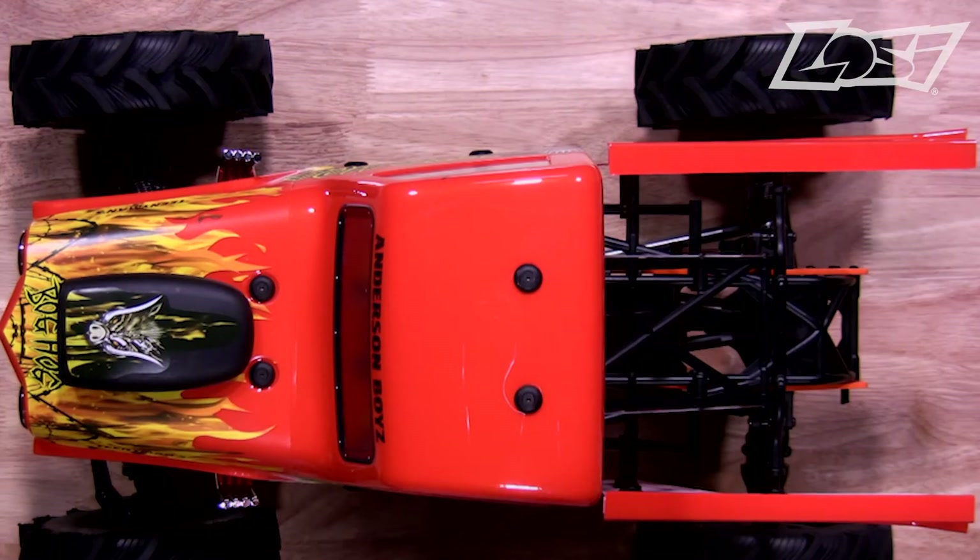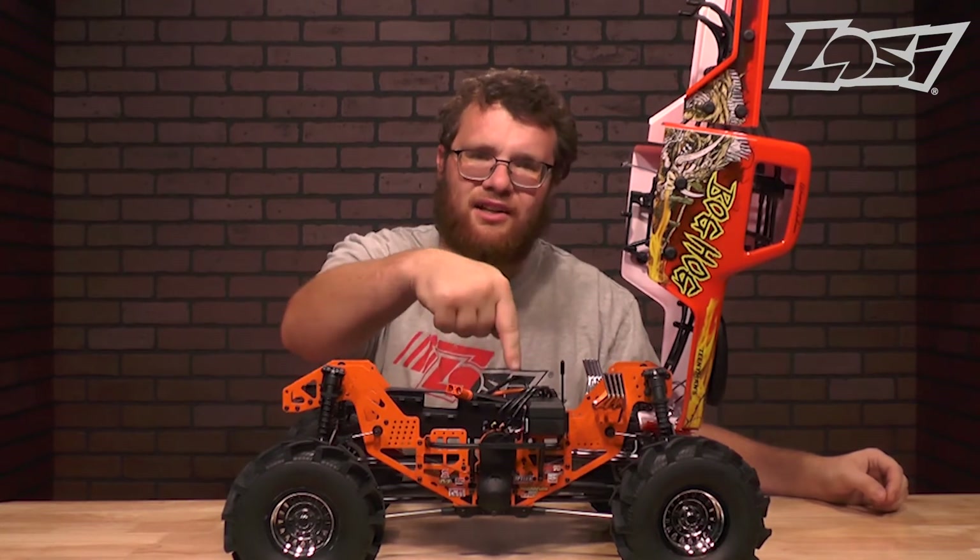To remove the body, it is held down with two body clips on the back and one on each side. Once the clips have been removed, you can tilt up the body to expose the chassis. The chassis design features a twin vertical plate made out of 6061 aluminum that is powder coated in either orange or green. The motor on this truck is mounted sideways, which is different than anything else on the market, and that will help eliminate torque twist as you rapidly accelerate.